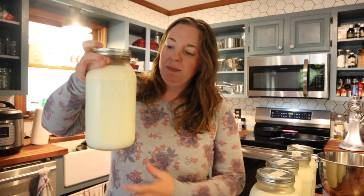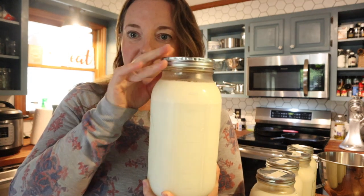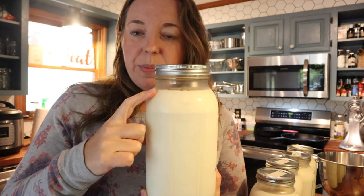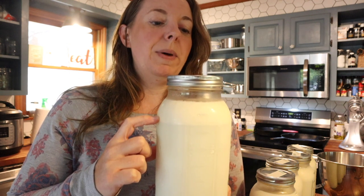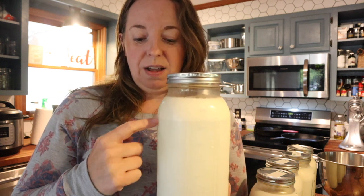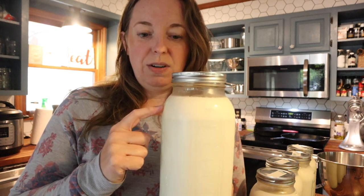Our milk is raw and it is not homogenized, meaning it is going to separate. Right here is the cream line — this and above is cream. This has been sitting in the fridge for about three days, so it's good and separated.